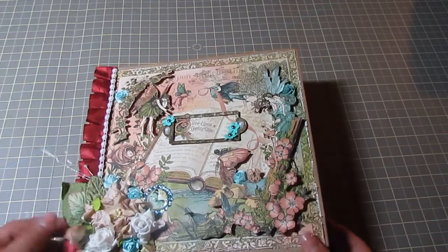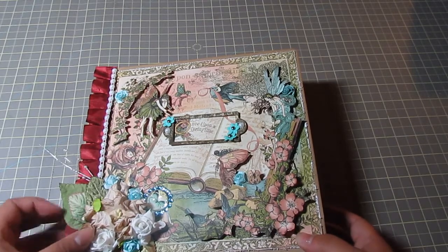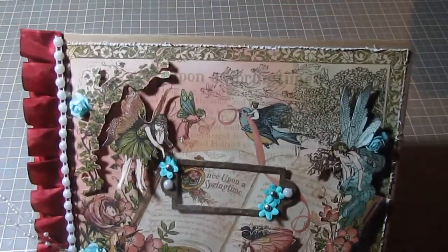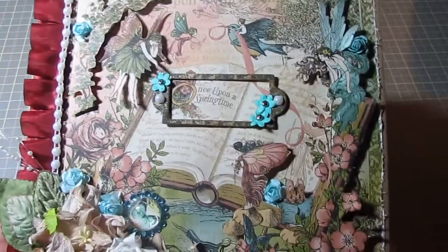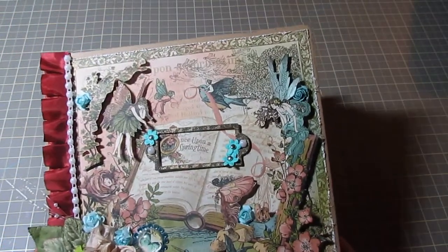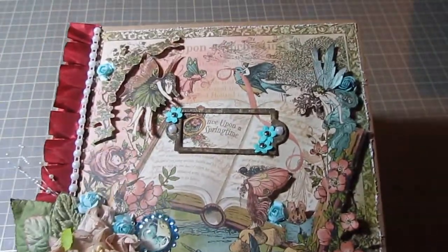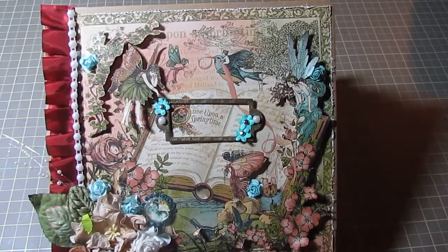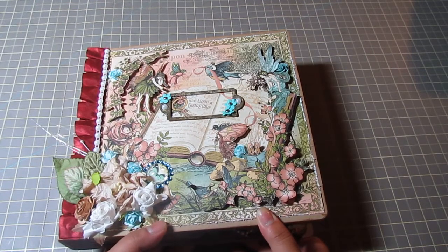Hey everyone, it's Michelle and I have a project for you guys today. I want to share my Graphic 45 Once Upon a Springtime album that I have yet to show — everyone's already done using this paper, but this was done a few weeks ago, maybe like a month and a half ago. I just want to share with you guys; it turned out really, really cute. It's a very simple 8x8 album using the Graphic 45 Once Upon a Springtime paper collection.